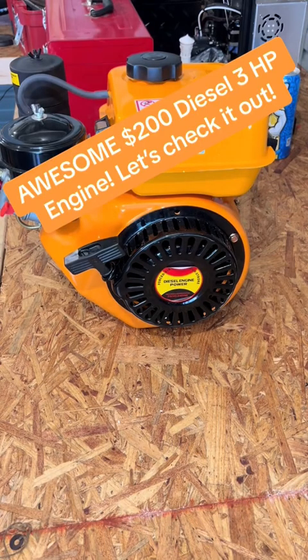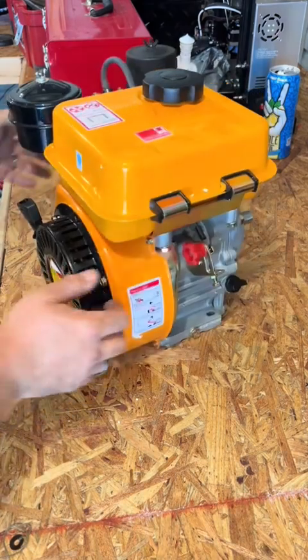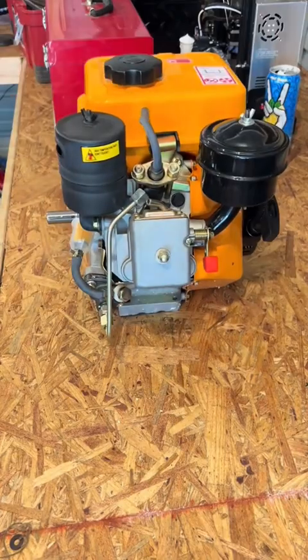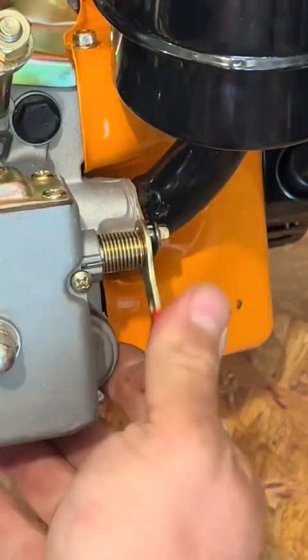Today we're going to be playing with this little $200 diesel engine — 3 horsepower, 25 foot-pounds of torque. This engine features a decompression lever that will help with starting the engine.